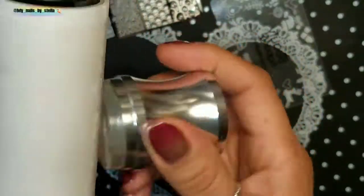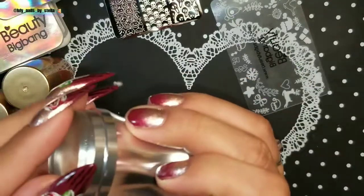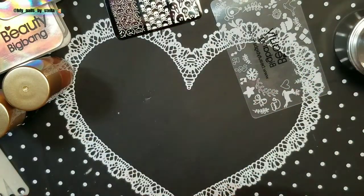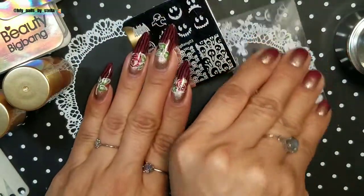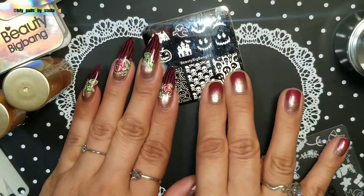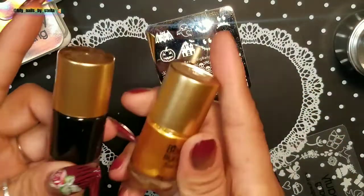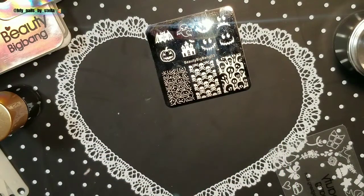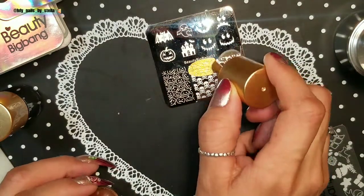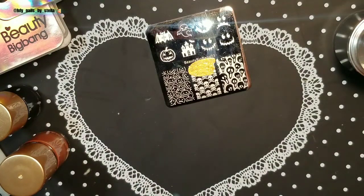I'm just going to clean it with a lint roller before using it — that's all I'm doing. I'm going to be using this Beauty Big Bang plate OH3, which is Halloween themed. I have Beauty Big Bang black and gold polish, and I also got some other stamping plates to try.